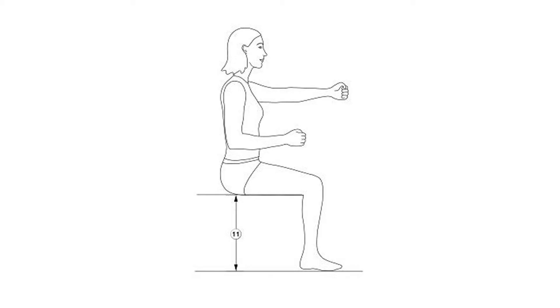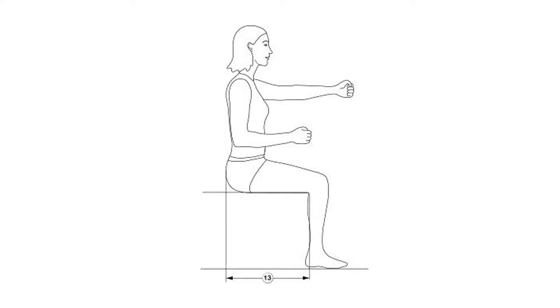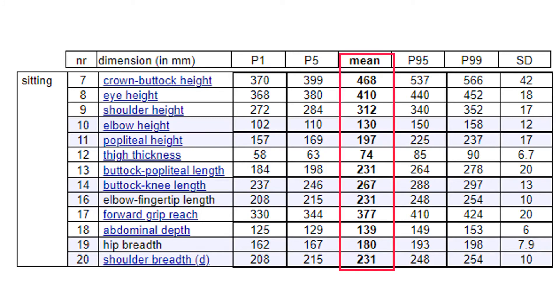Number 11 is basically the sitting height — the height of your knee fold. Number 13 is the sitting depth, i.e. the length of your thigh or at least your under-thigh. The easiest way forward is to look at the average column for boys and girls and find the data we're looking for: a sitting height of at least 30 centimeters and a sitting depth of at least 26 centimeters.